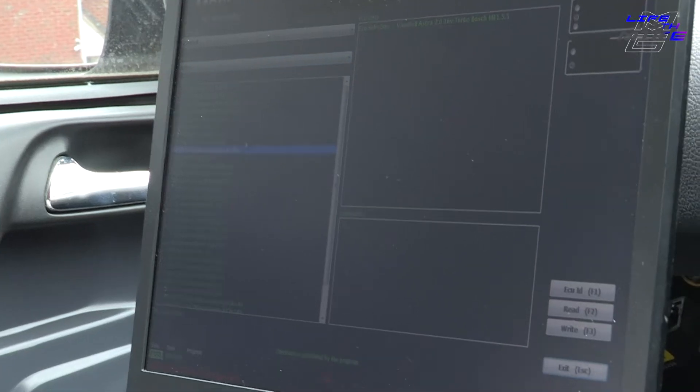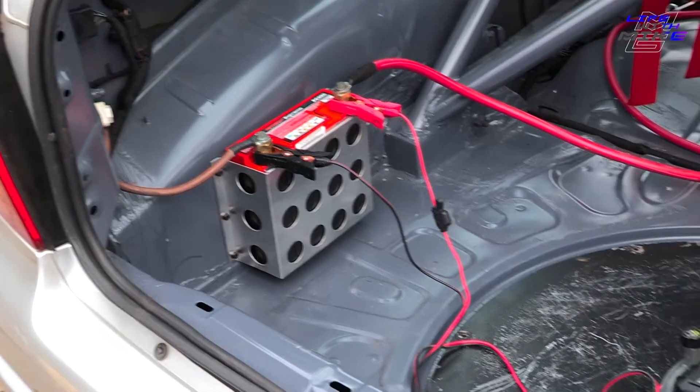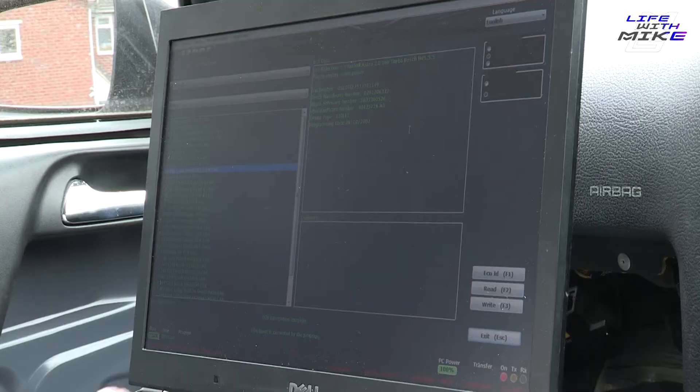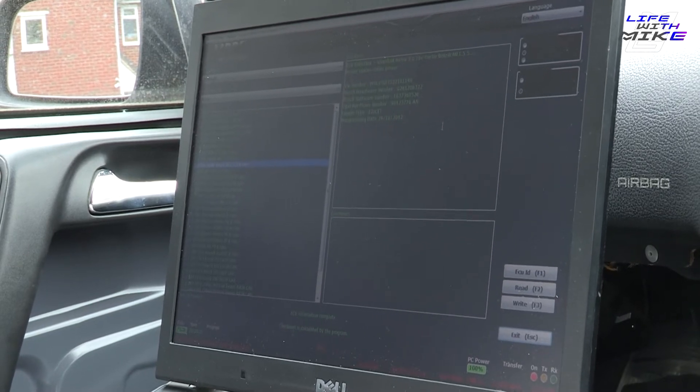When we open MPPS it gives us the option of our vehicle make and model. For this we select Opel/Vauxhall - I know this is an ME 1.5.5 ECU. First thing we do is turn the ignition on - very important. You should have your battery and laptop on charge; if you get a power failure throughout this it's going to cause major issues. We can see the voltage here is 12.28, which is all good. Now we ID the ECU, and I'll always read the file that's on there and save it as a baseline so you've got it to revert to if necessary.